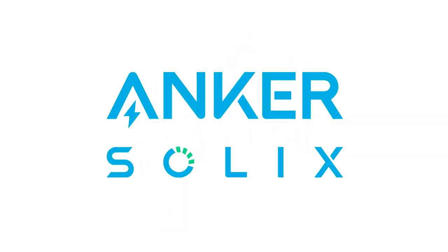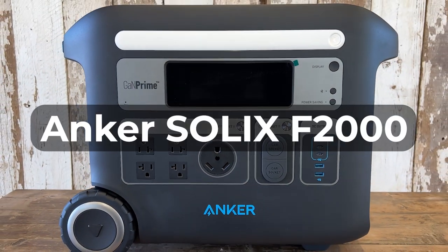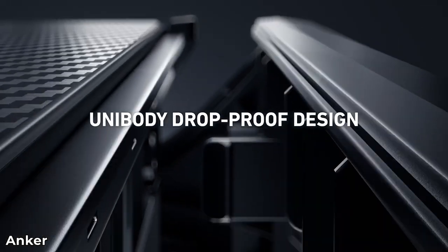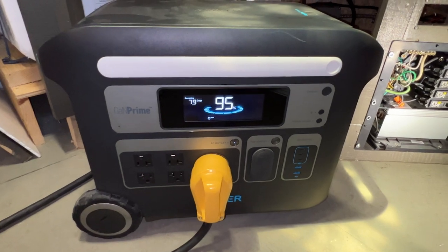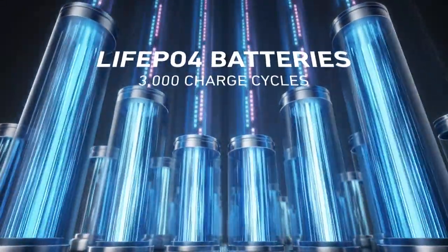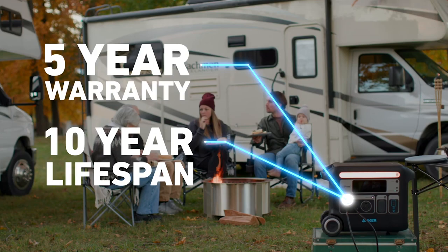Anker is sponsoring this segment of the video to get the word out about their mid-season sale. The sale is intended to kick off the new name for the 767, which from now on will be called the Solix F2000 portable power station. The Anker Solix F2000 has some incredible features: the durable wheels and easy-tow retractable handles make it super portable, while the TT30 RV socket adds another layer of versatility. The lithium iron phosphate batteries stay healthy for up to 3,000 charge cycles or approximately 10 years of use — and that's with a 5-year warranty.